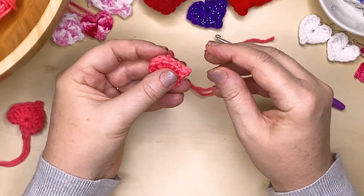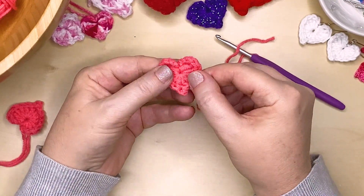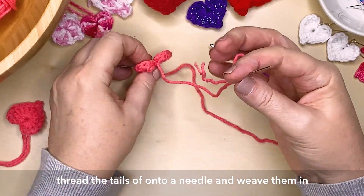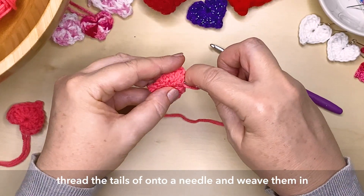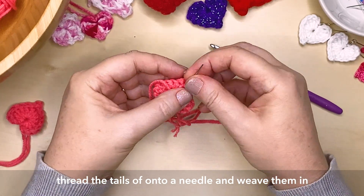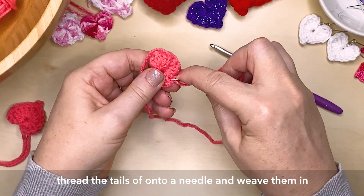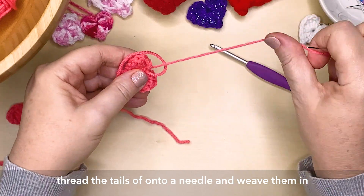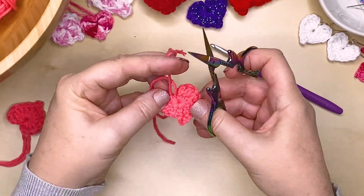Pinch that point — that's looking great. So depending on how you want to use your heart: if you're going to use it as gift wrap, you'd want to have nice long tails so that you can tie that onto your gift, or onto your plushie, or whatever it is that you're attaching that to. I'm going to be sewing the tail in on mine, just by threading the two tails onto a needle. You can stitch the tail in, just weaving it in and out of the stitches from the back, making sure it doesn't come through the front, and hiding it. Then just trim the excess off.